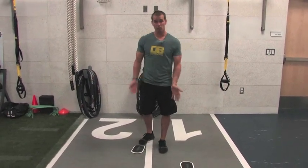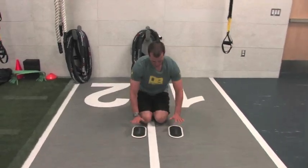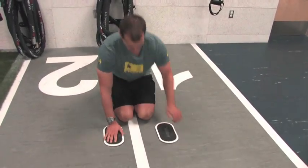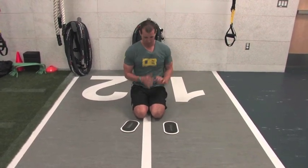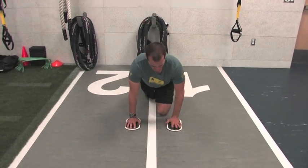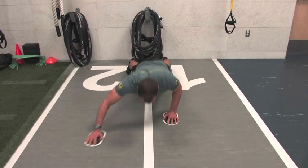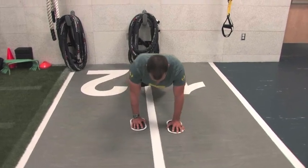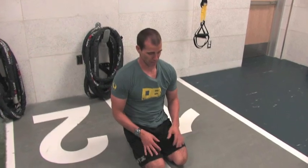That's the first exercise — obviously we do both sides. Then we're going to go into a more challenging push-up position. We're going to have hands on the sliders. As I go down into my push-up, I'm going to extend one arm out, and you're only limited by your creativity — you can go straight out, you can go out to the side, down to the side. As I go down, I extend one arm and then come back up, then the other arm. You can change those angles as you go to target those muscles a little bit differently.